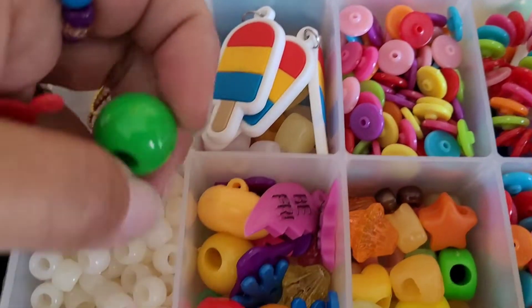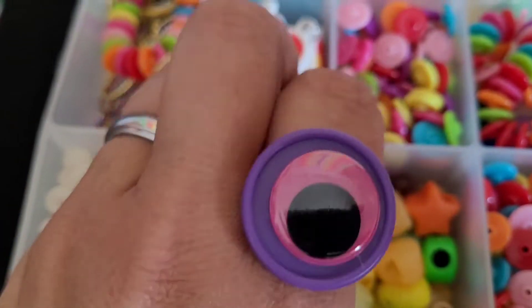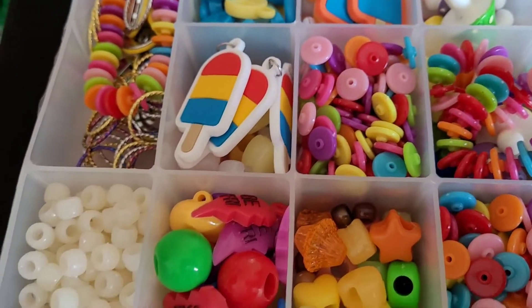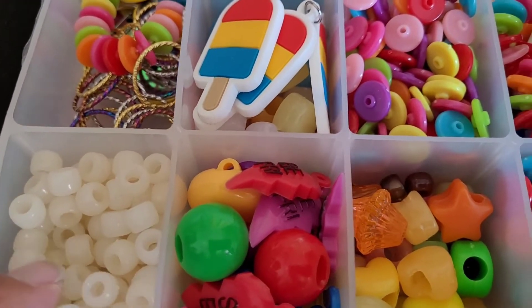And just some random stuff — I just have a lot of random stuff because I had to combine everything. And these are those beads that change color in the sun.